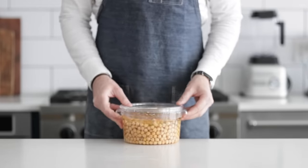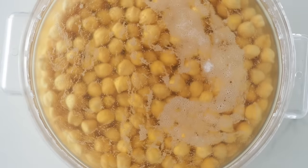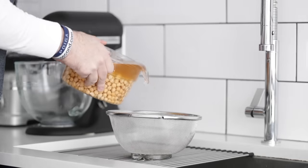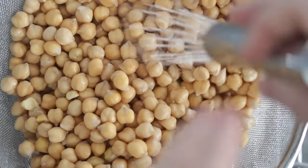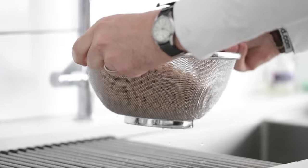Our beans have been sitting and soaking overnight. You can see they're puffed up and they've multiplied at least two or maybe even three times the size. Head back over to the sink — we're simply gonna drain all of that water off and give it a quick spray to clean it up a bit. Sort through and discard any black ones.